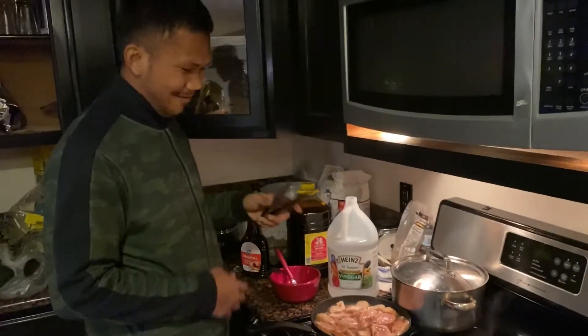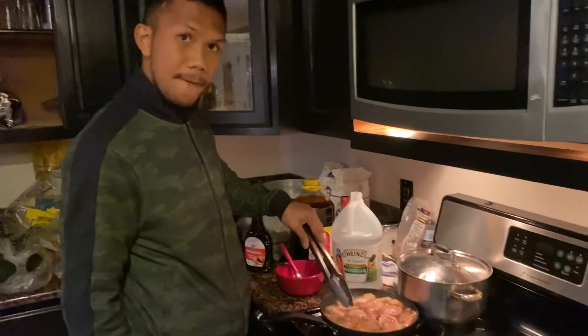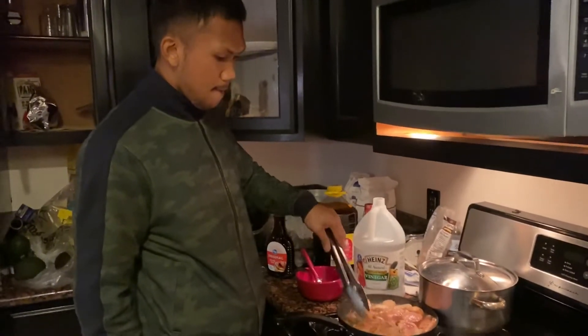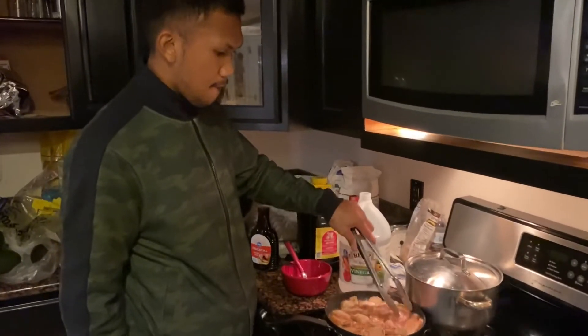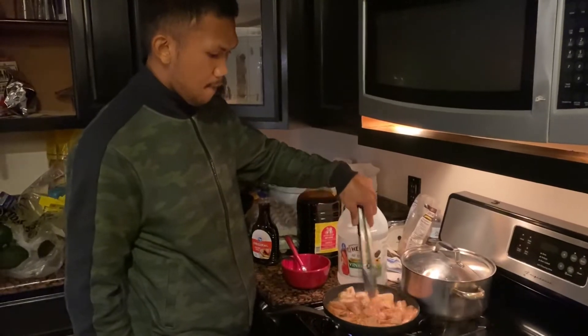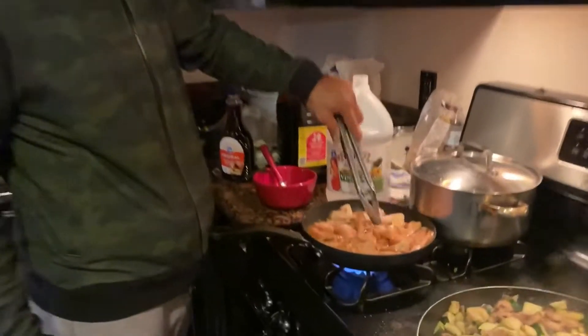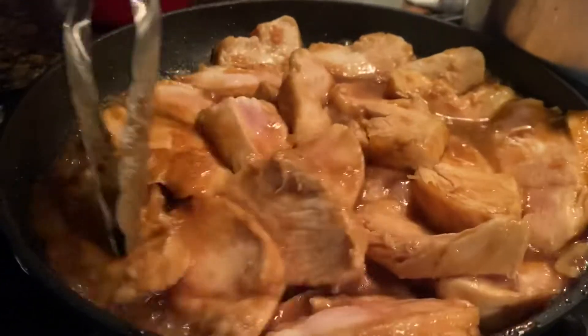Nagluluto ng sariling pagkain — the best! Ito yung para pang-condition. Siya po nagluluto ng sariling niyang pagkain para makontrol niya yung mga sangkat na nilalagay. Para kondisyon.